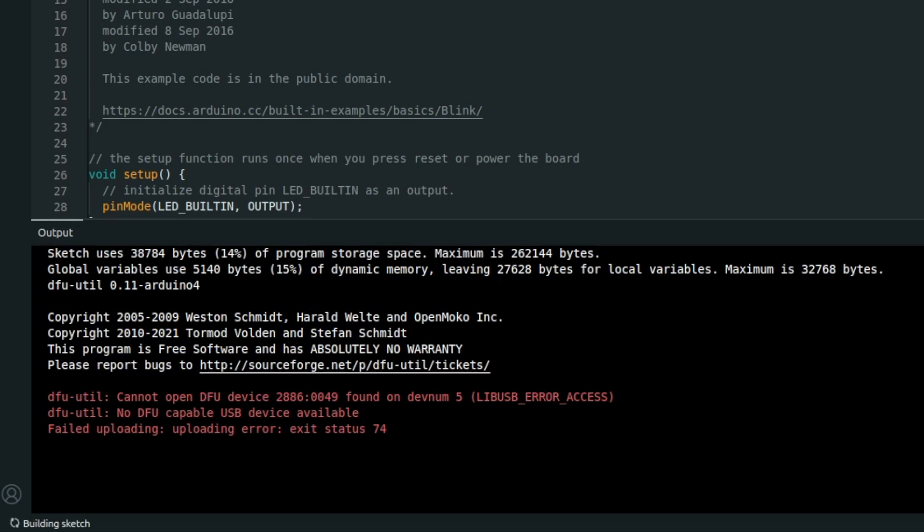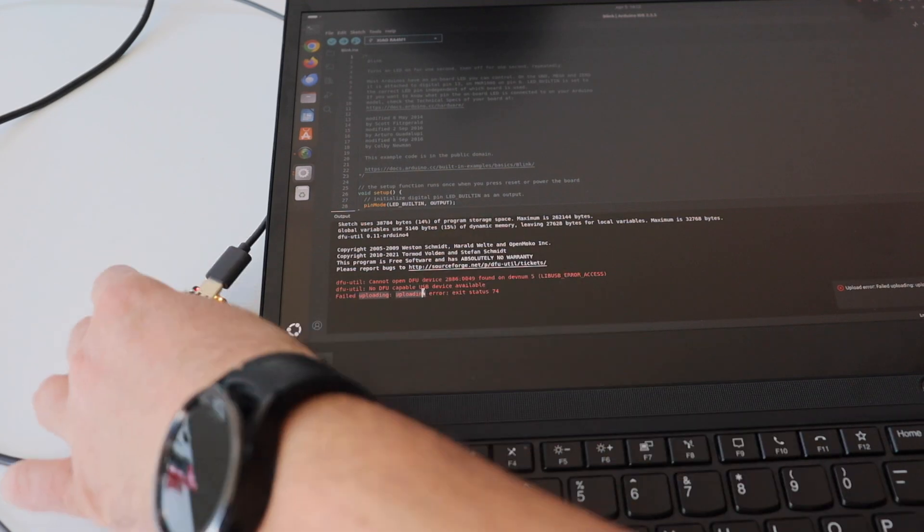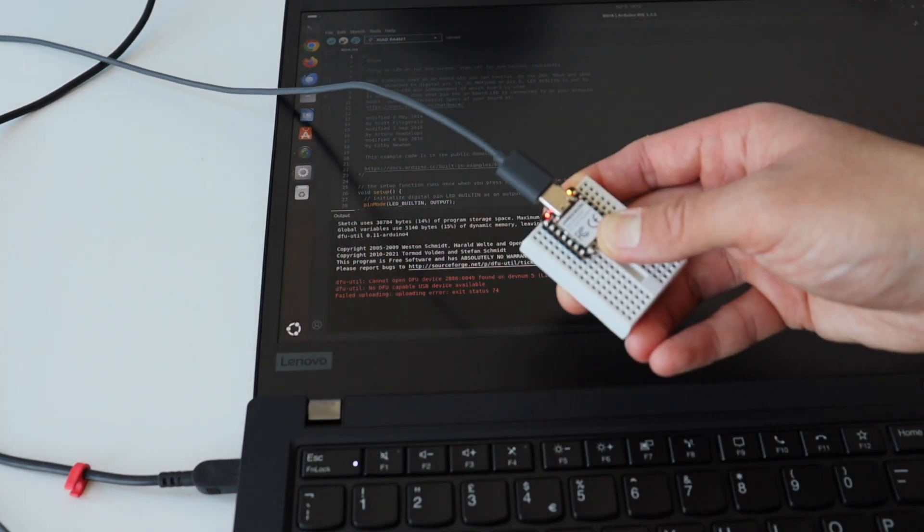Here's a closer look at the error message in the output of Arduino IDE — there is a problem accessing the DFU device. According to the documentation from Seeed Studio, sometimes using the wrong program can cause the Xiao module to lose its port and not function correctly. Because of that you can put it in bootloader mode. Method one is to press and hold the boot button without releasing it. Method two is to keep the boot button pressed and then connect to the computer via the data cable. I tried these methods but they didn't work out.